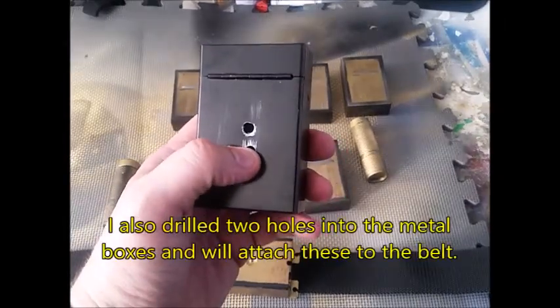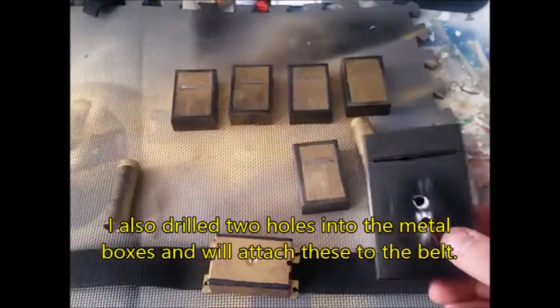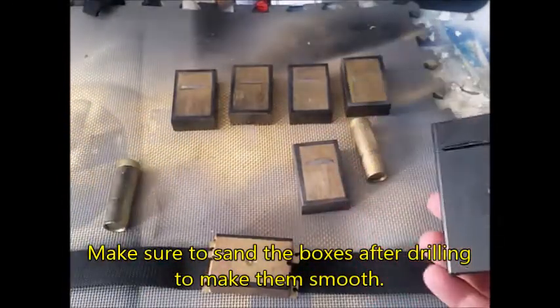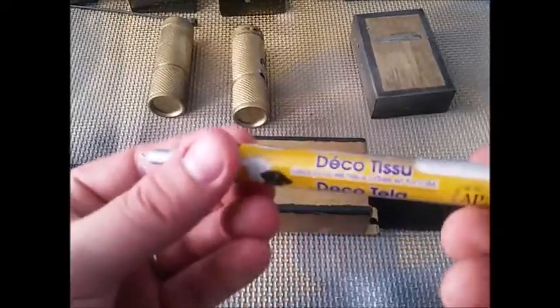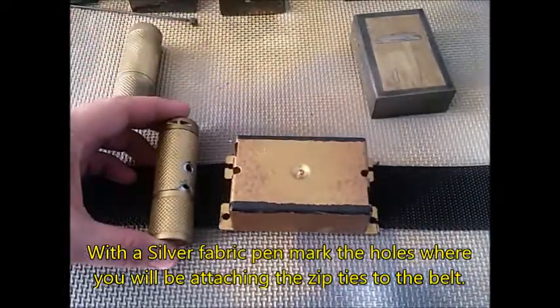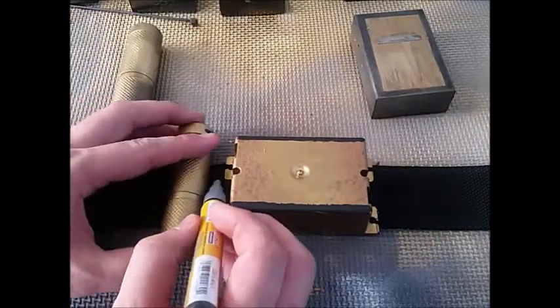Drilling leaves some sharp edges inside, so I'm going to sand those down with some grit paper — about 80 grit — and do the same on the inside just to make sure it's not too sharp. Then I've got a silver fabric pen and I'm going to mark the holes where I want to make holes in my belt.